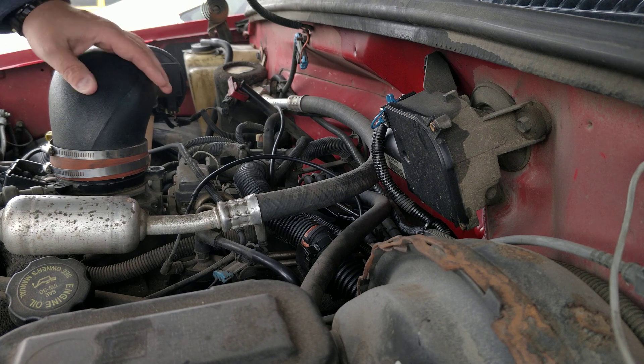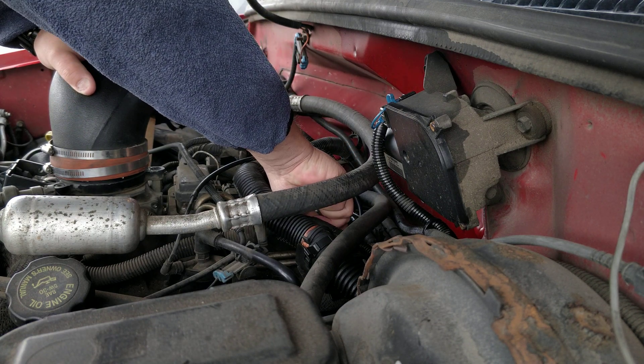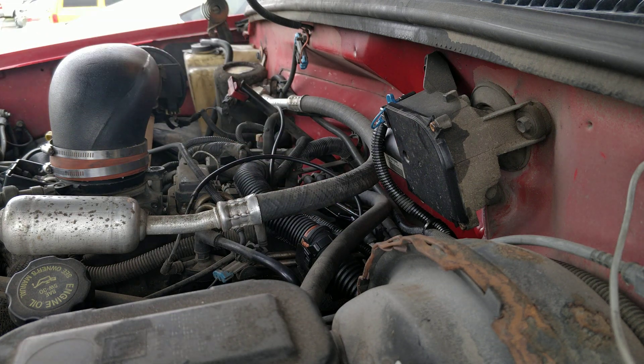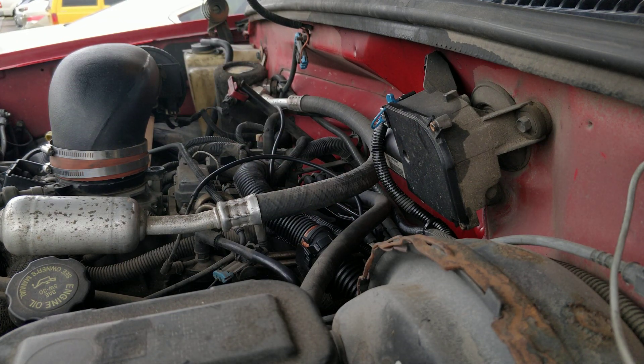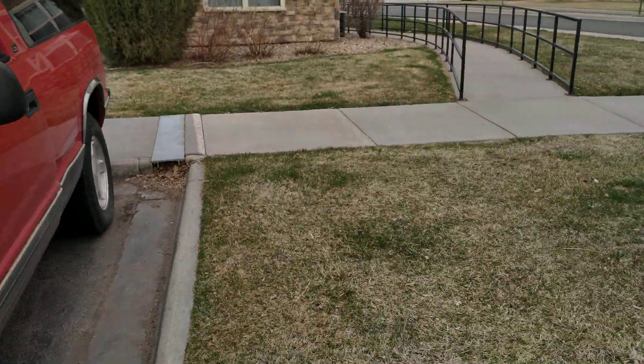We'll put the lid back on and give the engine some time to let that gas evaporate. I don't know if you can see it from the camera — it is late March, I think it's the 27th. Yesterday was in the 60s and today there's a little bit of flurries, so it's cold enough to almost snow.